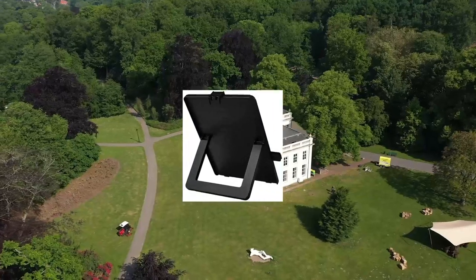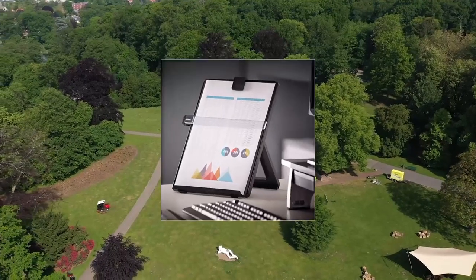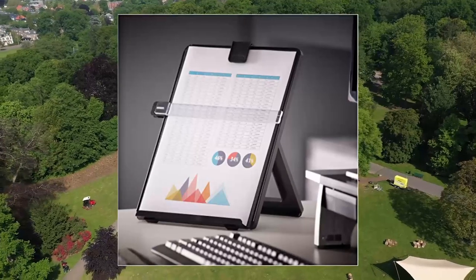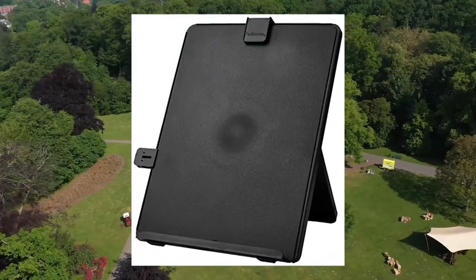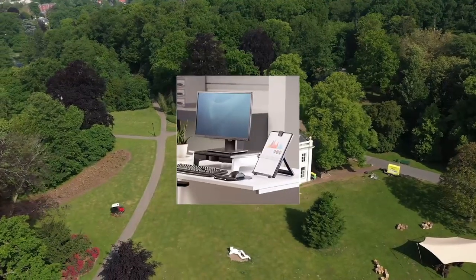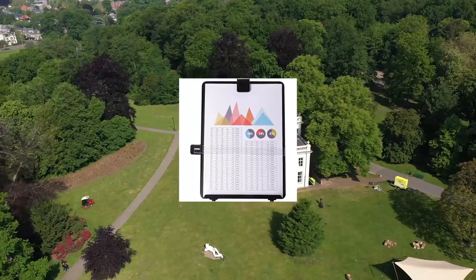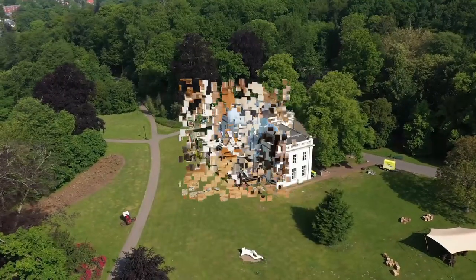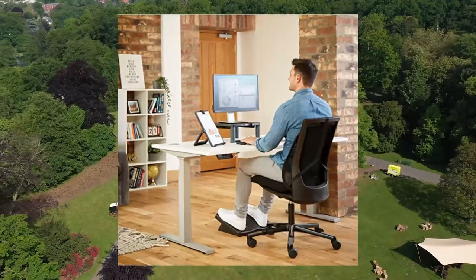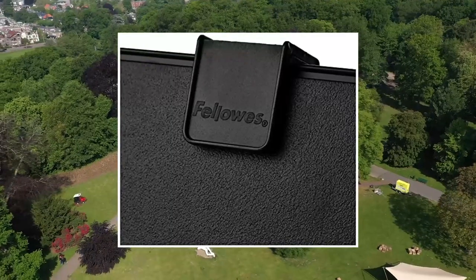Fellows letter-sized non-magnetic copyholder, black, 21-106, 7.38 x 10.13 x 11.25 inches. Includes a removable line guide for highlighting text. Non-magnetic, made of sturdy impact-resistant plastic. Track design allows user to reposition line guide and paper holder along the top or side.